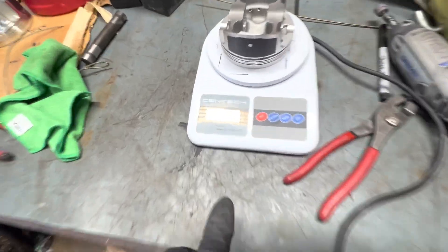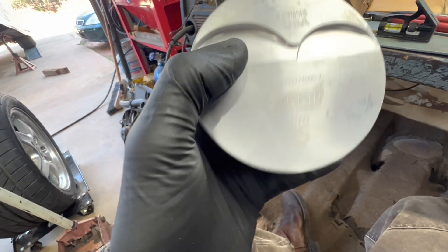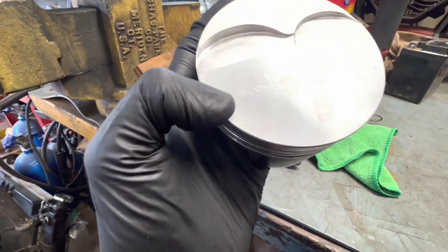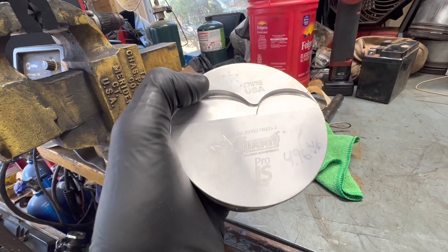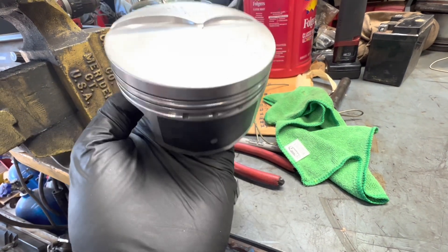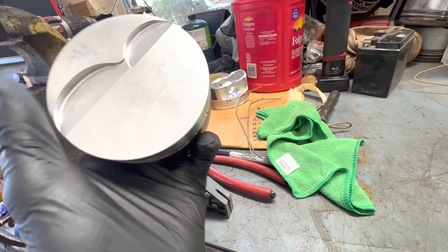I swished it around, used the air gun, blew it out, and we knocked off a gram just from that. So now we're within two grams. Depending on who you talk to, that's good. I'm also contemplating whether it's even worth worrying about the residue on it, because this is brand new and the other one is used. Once you put it in oil and it goes through some cycles, you might pick up that gram again and end up within a gram anyway.